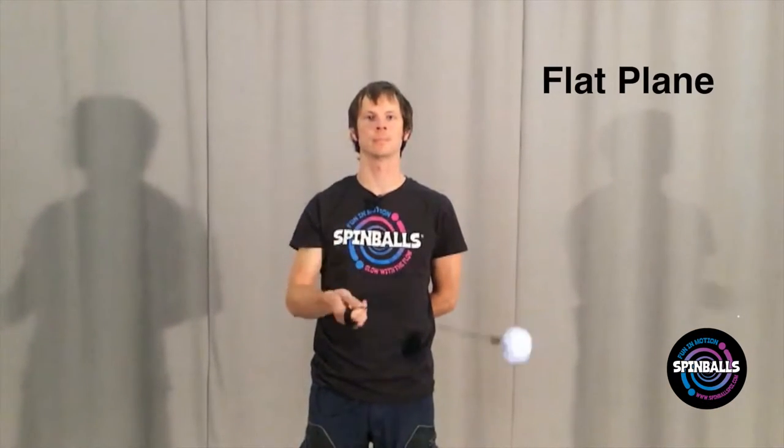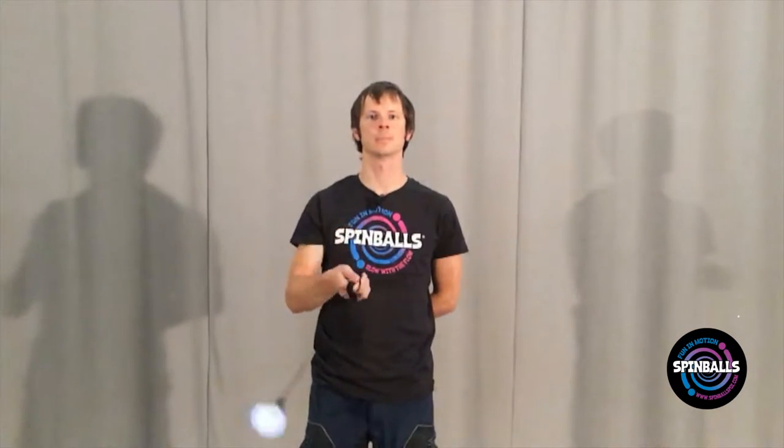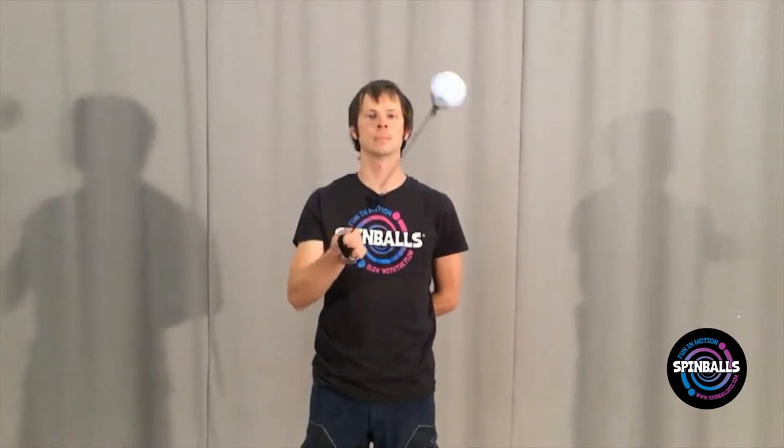Most poi tricks fall into one of two categories. The first are flat plane moves. These involve the poi rotating on a single plane. You could perform these moves against a wall and the poi would more or less stay in contact with it.